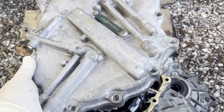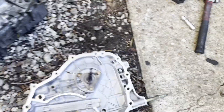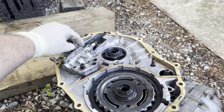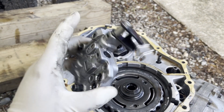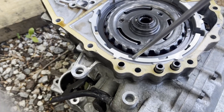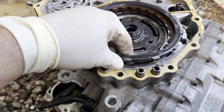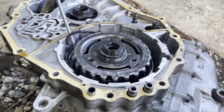Pulled all those 12-millimeter bolts out. Let's pull this on off. Look at there. And the clutch back. Another snap ring.